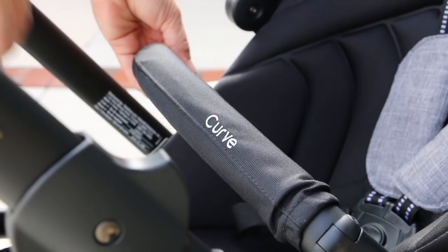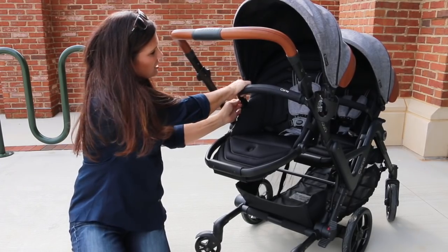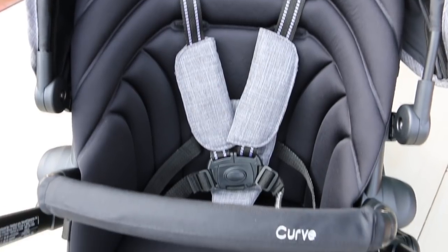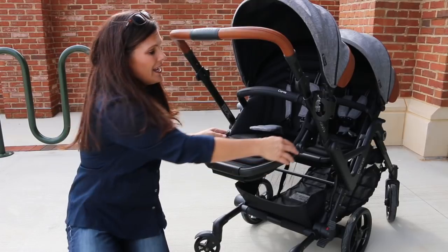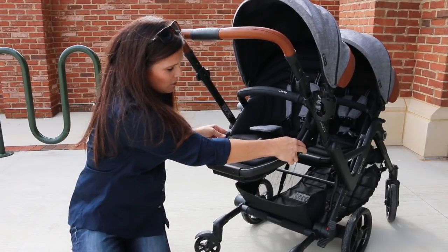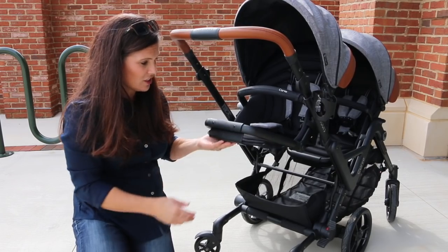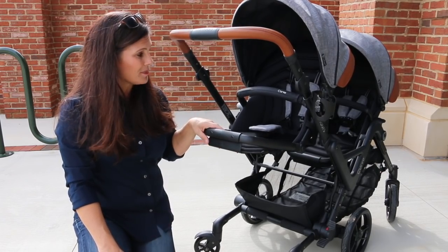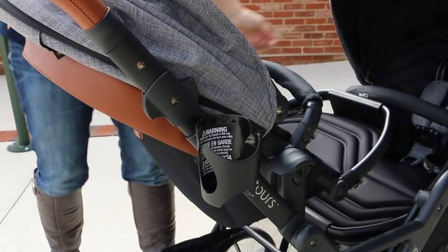The seats come with swing-away and removable baby bumper bars — easy as that. There is an adjustable five-point padded harness, and the buckle is very easy: just push the button and it pops right open. There is also an adjustable calf rest that goes into different positions for your child. And as you saw, you can reverse the seats so they can face out or face parent.